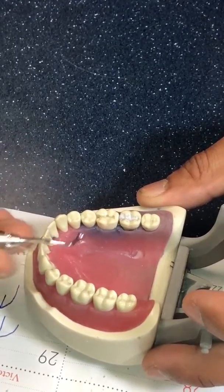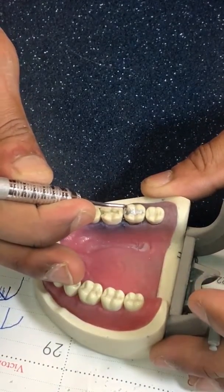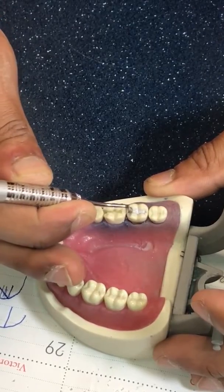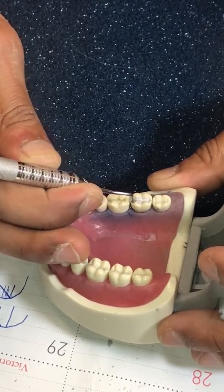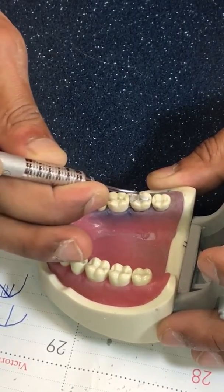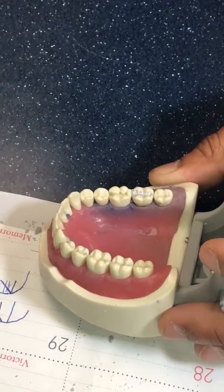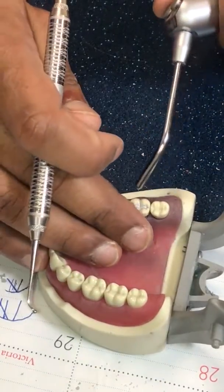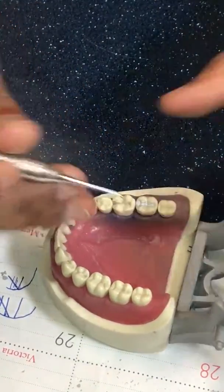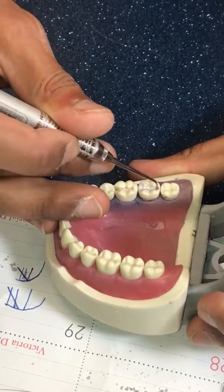Back to the acorn burnisher — I like that one. I go right into the pit again, a little bit into the grooves, then circle each cusp. The ball burnisher I also use kind of like a broom — it just gets rid of any excess there.